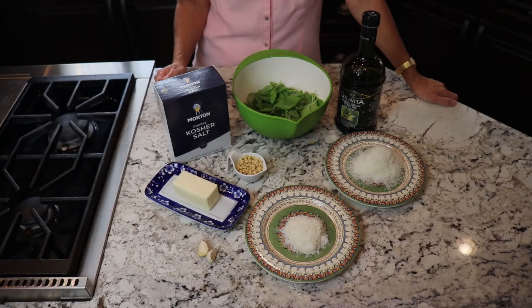I first had pesto in Florence and when I tasted it I thought it was divine. Now pesto is a staple in the United States. You can buy it in the grocery store, but once you try this recipe you'll never want the grocery store pesto again. At the end of summer I have huge basil plants, so pesto is the perfect thing to make. Let's go over the ingredients we need.